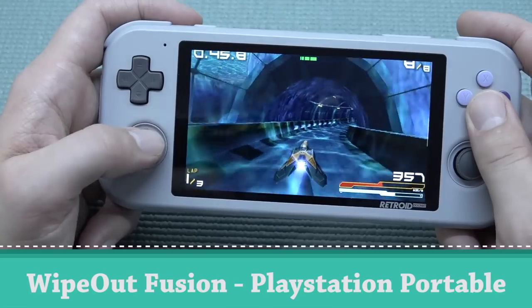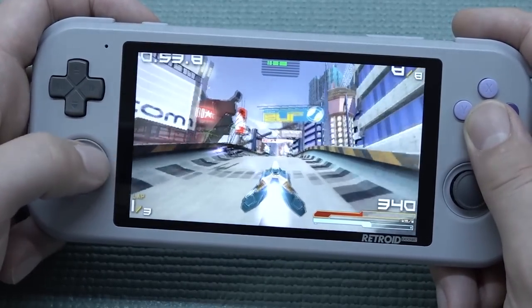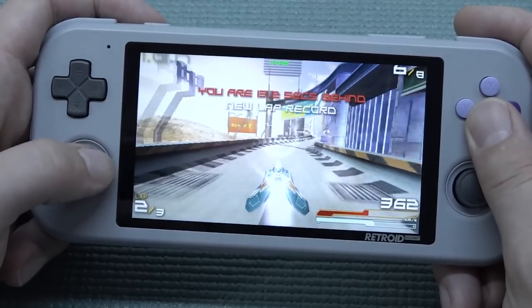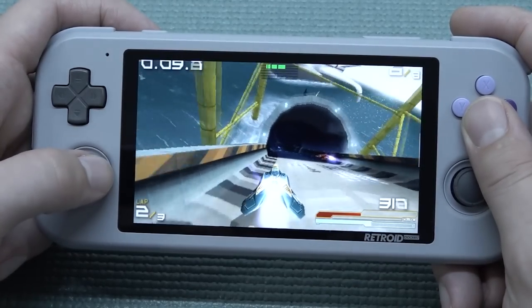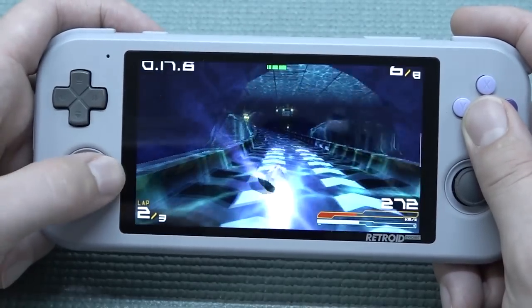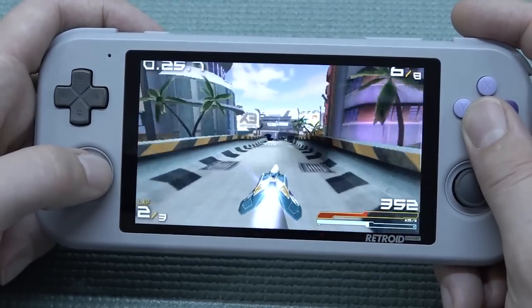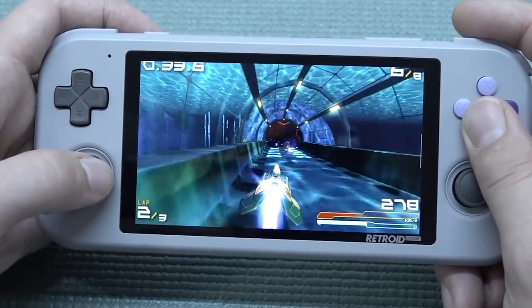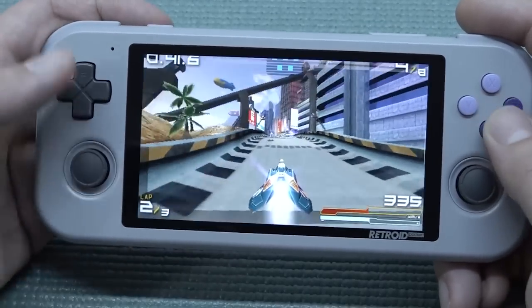For PlayStation Portable, I'm not a big fan because the system is just underpowered in my opinion. I was talking to the Pandory team and they claimed they got a lot of games to work, but you need to mess around a lot with settings — the back end needs to be Vulkan or OpenGL depending on the game, so it's a bit of a gamble. Wipeout seems to be running fine, but if you want serious PSP emulation, the Odin can run Gulliver at up to 3x resolution. You'll pay three times the money of the Retroid Pocket 3, so consider how much you want to spend.